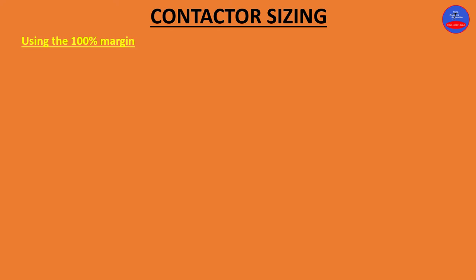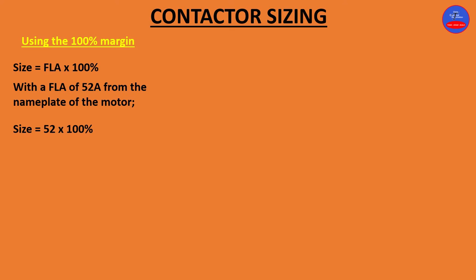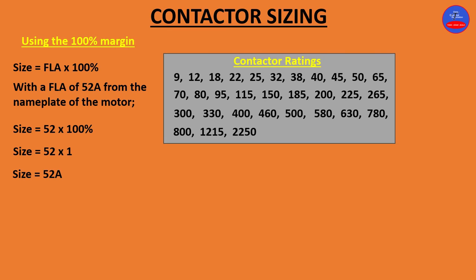First, we are going to use the 100% margin. Size = FLA × 100%. With a full load amps of 52 from the motor nameplate: size = 52 × 1.0 = 52 amps. Looking at the contactor ratings chart, we need a number a little higher than 52 amps, which is 65 amps. Therefore, the size of contactor is 65 amps.